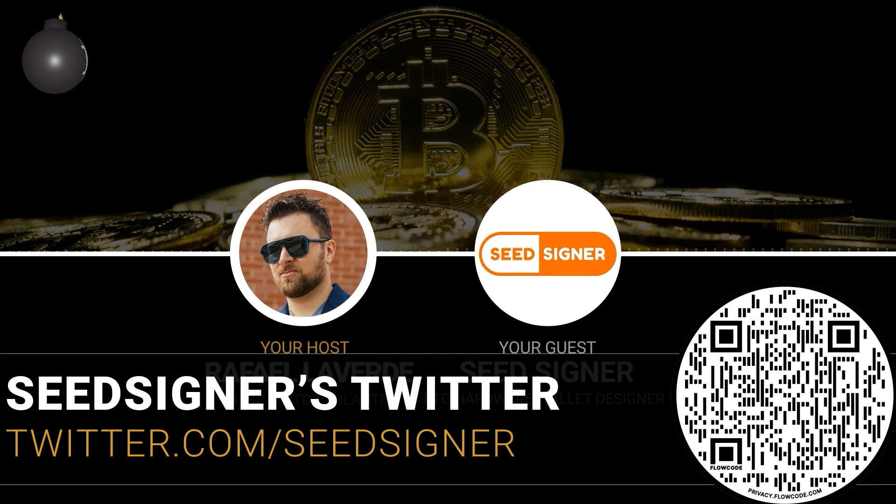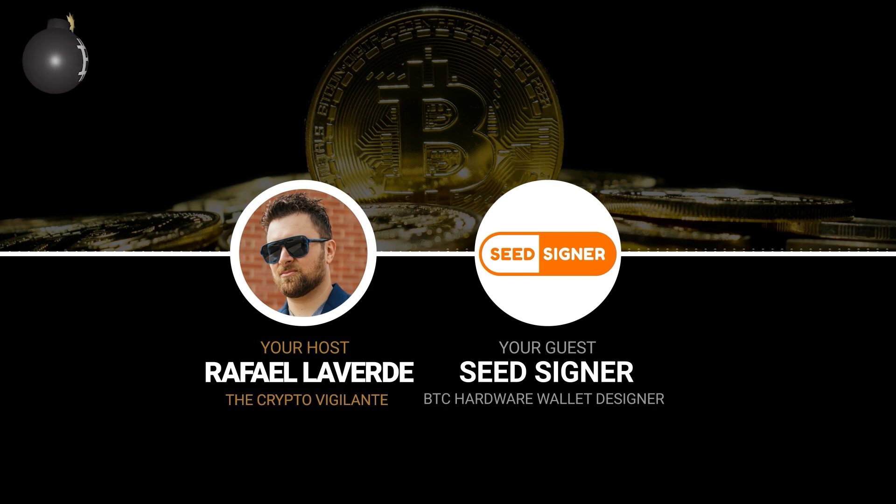Any last words for the world of Bitcoin? Keep on Bitcoining. Bitcoin on. Thank you so much for being with us — really appreciate it.